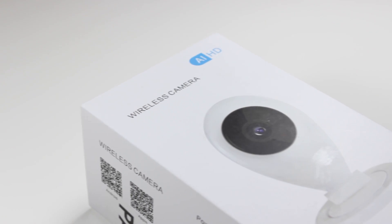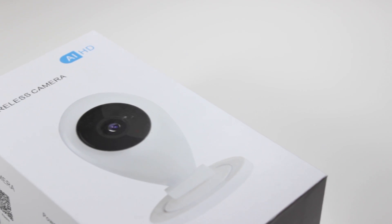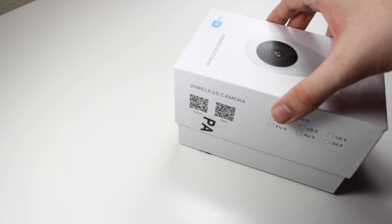Hey guys, this is Mark with iAppleTech128, and today we are going to be checking out the DeJoyan wireless security camera.